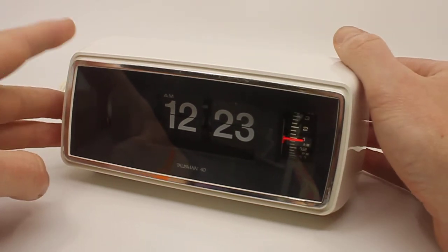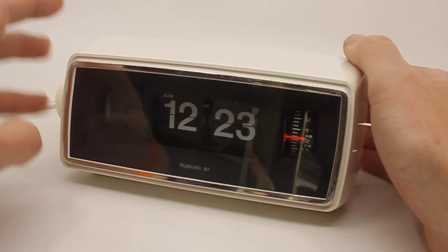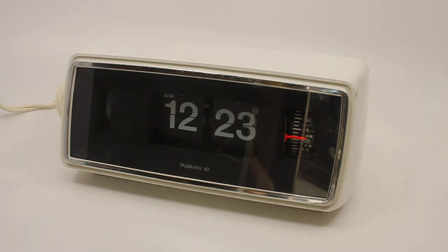This clock actually has a snooze function, which means that every minute the alarm will sound for several seconds, and a minute later it will sound again. There's a very interesting mechanism inside that takes care of the fact that it only sounds or buzzes once every minute.